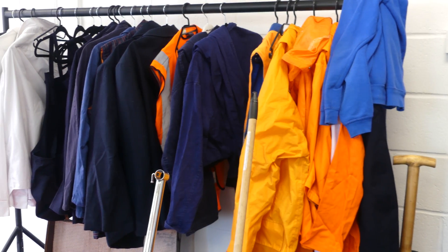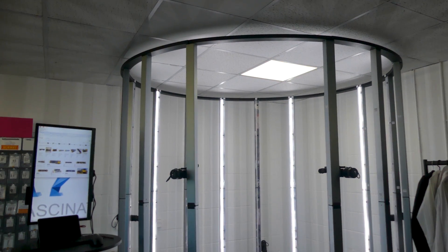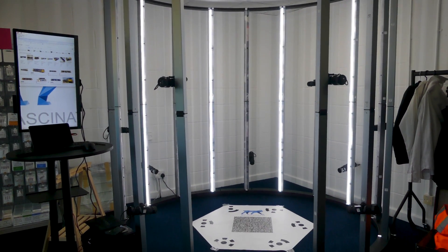That speed means we can do complicated poses, children, pets — anything that's difficult to hold for more than a few minutes. More importantly, it means almost anyone can use it. With the handheld scanner, the business was completely reliant on me because you have to constantly consider what's going to print well and make lots of micro-decisions — like deciding to handle a certain element in CAD later rather than spending time scanning it. With the booth, you just scan and it's done.